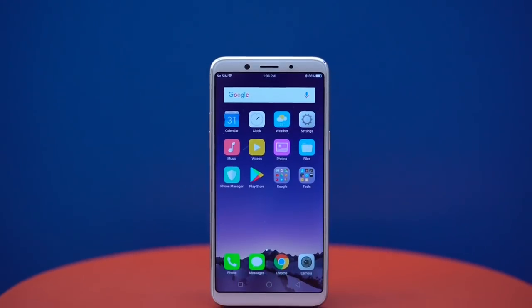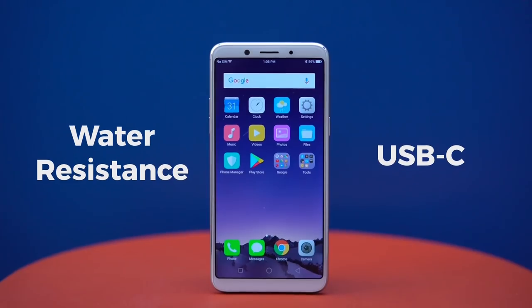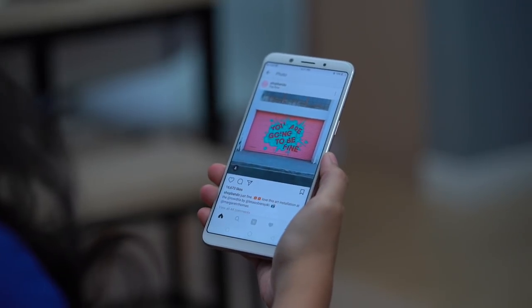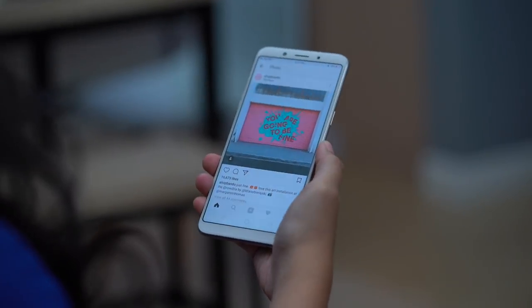We would have loved to see them bring things like water resistance or USB-C to this price point. Overall, this phone is a good size. It's lighter than we expected — not so much rounded or curved, more flat.